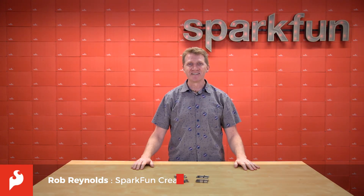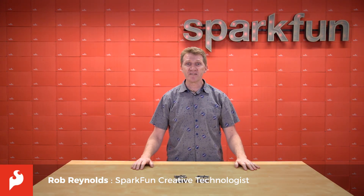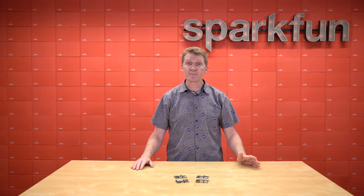Hi there, Spark fans. Rob Reynolds here. Last year, we shared with you a line of FPGA boards from Alcatree. FPGAs, or Field Programmable Gate Arrays, are devices known as programmable hardware, or programmable logic.